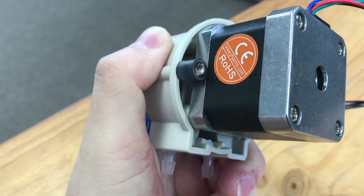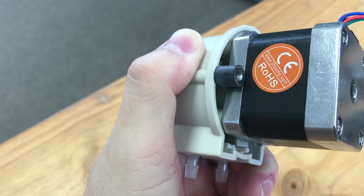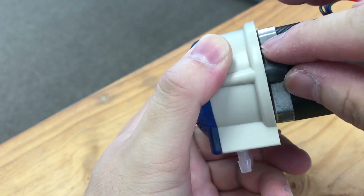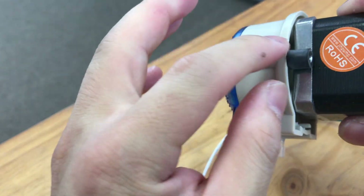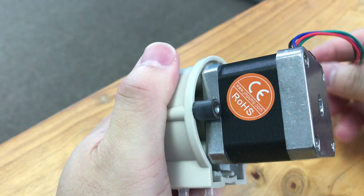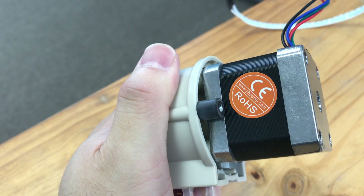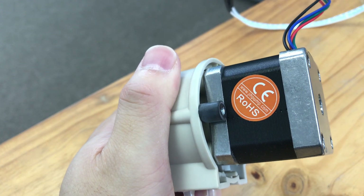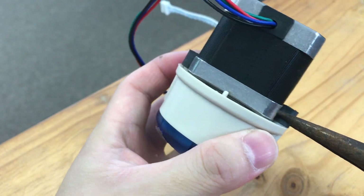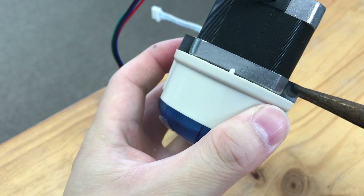Hello, this is one of the stepper motors and stepper pumps for the Alphitronic. In some units, this bushing right here — we have added some thread lock, some glue, so it might be difficult to remove it just by twisting it.